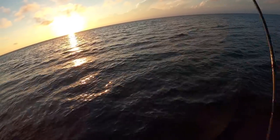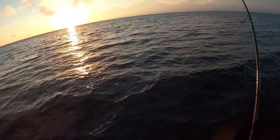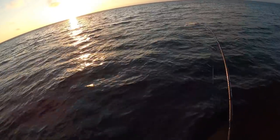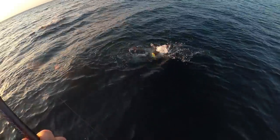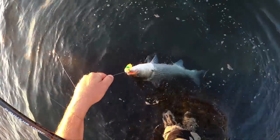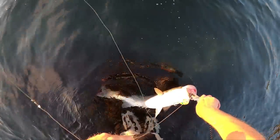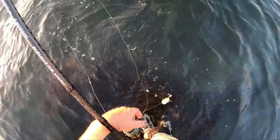A little better than the last one — much better fish. Upper slot — this is New York, and the slot is 28 to 35 inches, so it's on the upper end of that range. There you go, shake you off. Just those two fish that trip, but that's actually a pretty good trip right now.